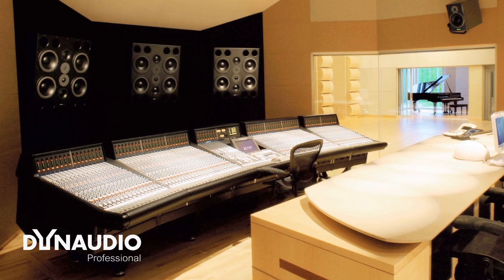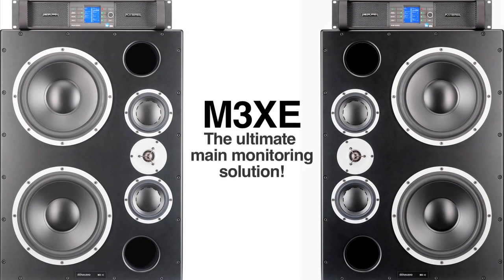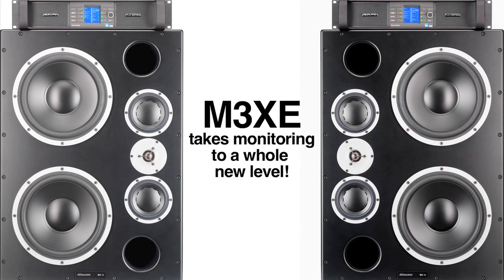Dynaudio Professional has been designing and building studio monitors for more than 20 years. To celebrate the 20th anniversary, we now introduce the most pristine and powerful main monitor in the history of the company: the M3XE.